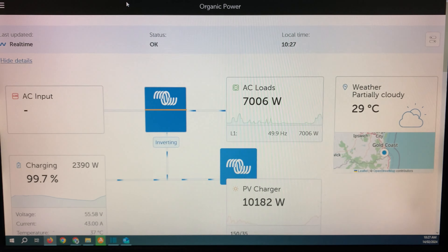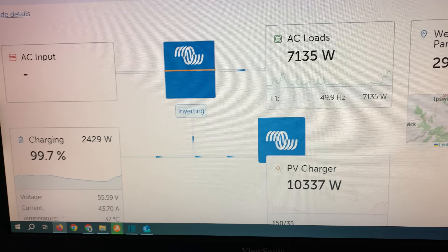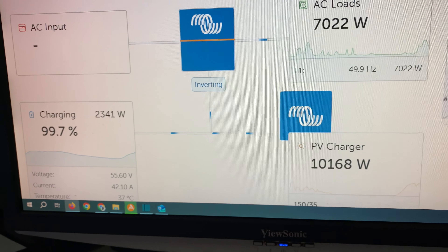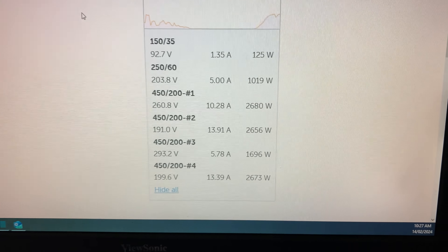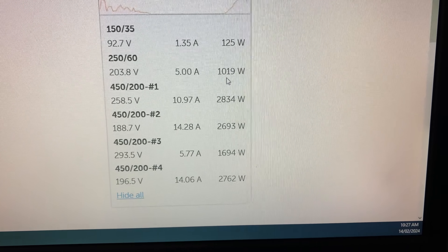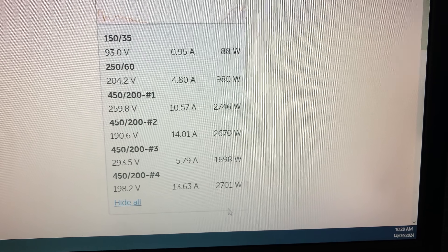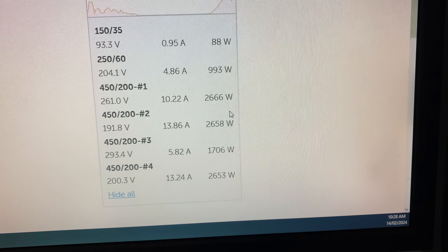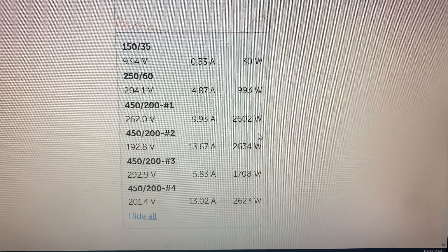This is the Organic Power VRM. I've left it a bit late to show you the full capacity of the system — it's 10:27 now. The battery has gone into absorption. But here you can see the breakdown on the 450-200. The 250-60s have ramped right back down. This was up at around 4,000 watts this morning — that's the new array down the side of the house on the steep angle, which makes a surprising amount of power.